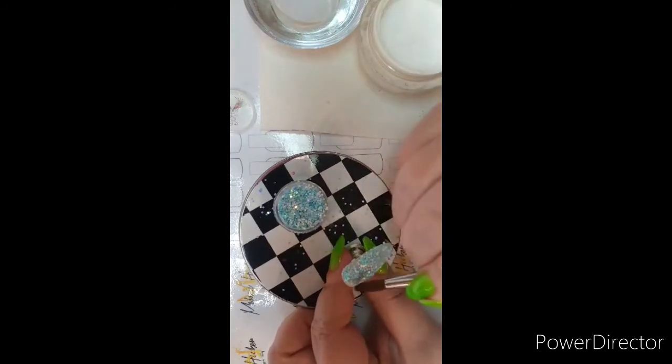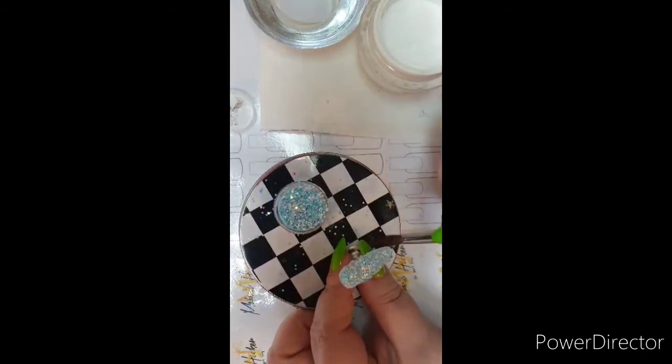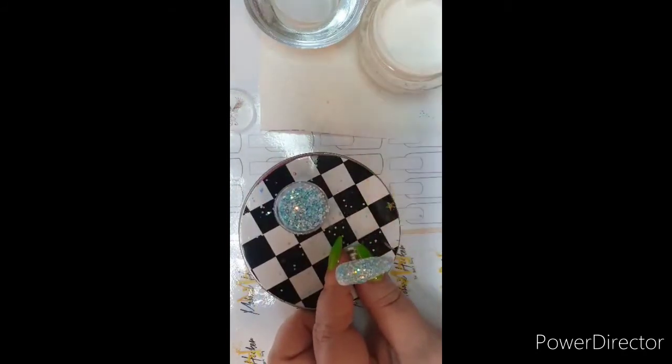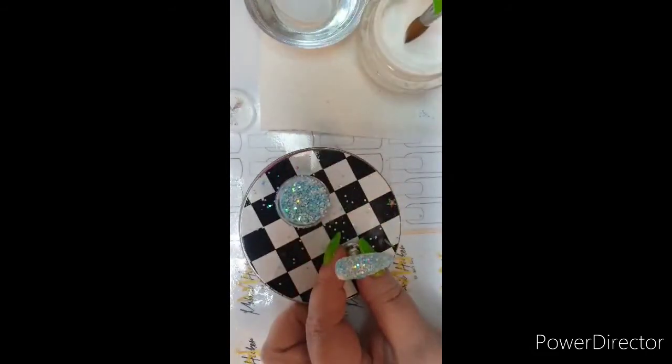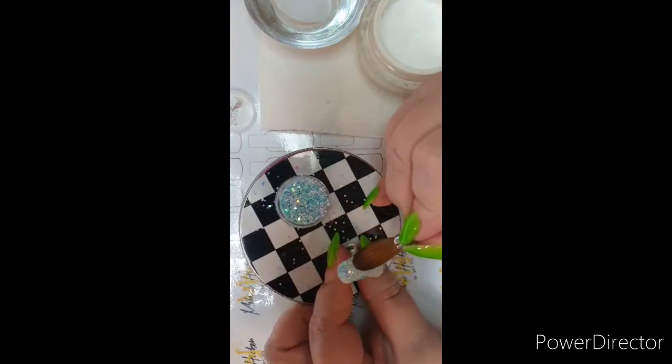That's pretty — it's very mermaidy. I've got a big chunk of brush here which I think could be better for encapsulating.